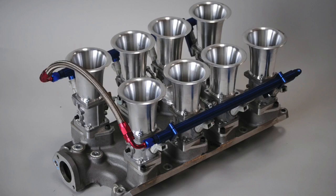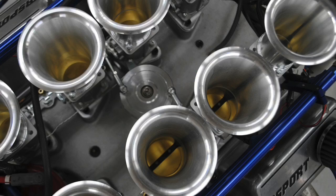First thing: air cleaners. If you're going to drive this stack injection around as a daily driver, you certainly have to think about air cleaners. If this is a motor that you're going to run around a hundred miles a year and drive to Cars and Coffee just to show off, you really don't have to worry about it.